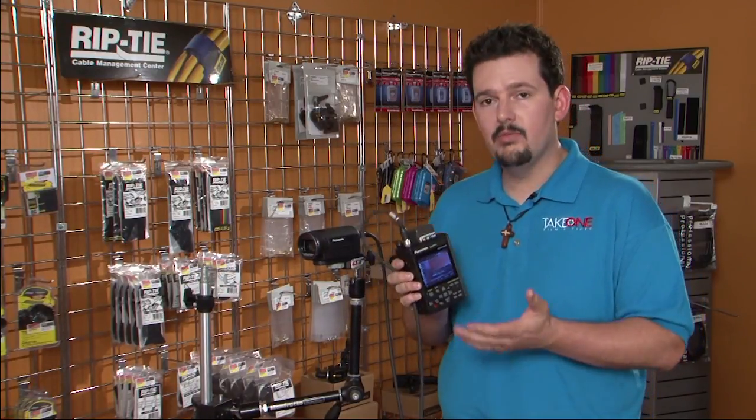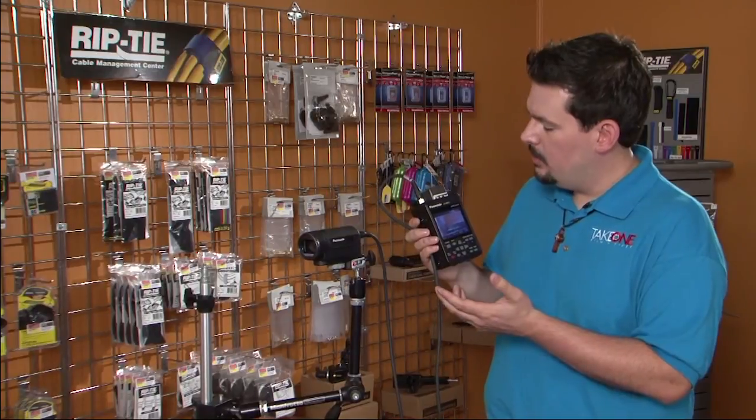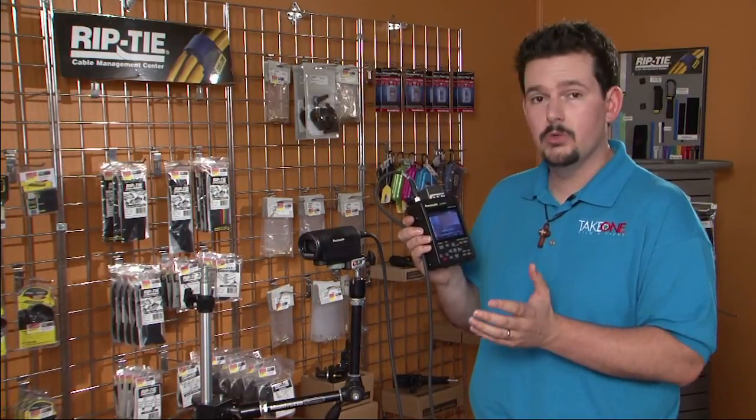When we take that away, what we have is essentially a viewfinder of the camera so we can see our framing and our focus. We can also see all the information on our camera as far as the white balance, the time on the card, the batteries, the formats — everything that you want to know is right here on our on-screen menu.